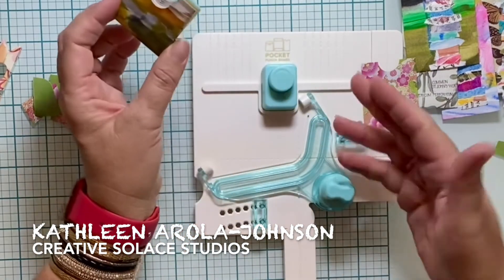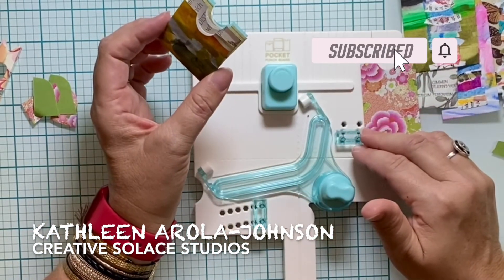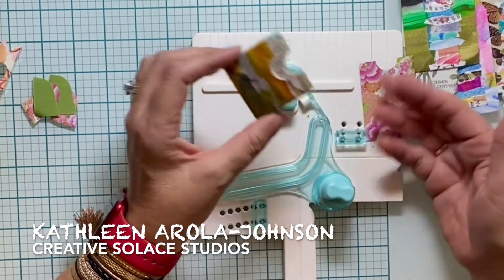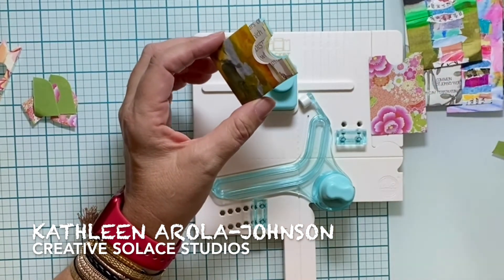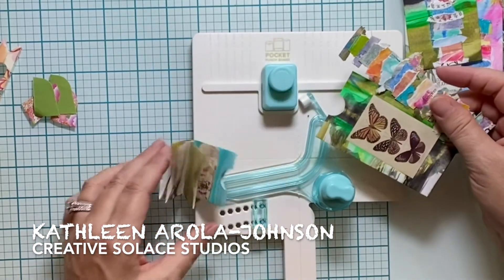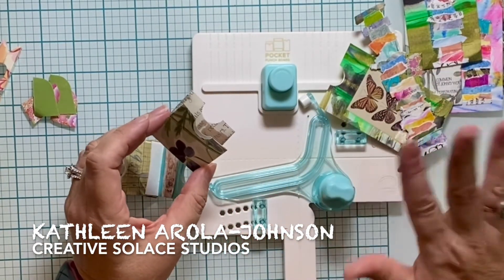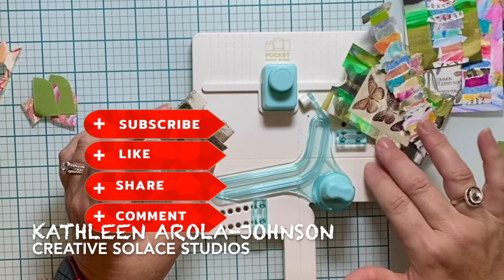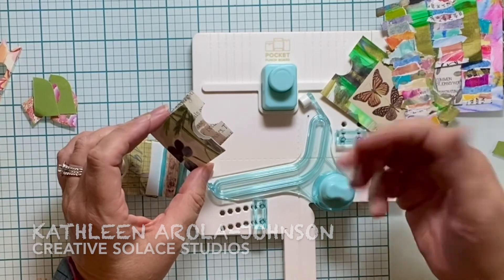Once you've figured out how to use a pocket punch board by We Are Memory Keepers, I hope you've enjoyed the step-by-step pocket punch board directions and that you're dreaming up your own new creations with this handy art making tool. I'm Kathleen Erola Johnson of Creative Solid Studios. Please let me know in the comments what you would do with these cute little pockets. Please subscribe and like for more videos — when you subscribe, like, and comment, that makes it easier for others to find this video on YouTube. Thanks so much for helping out and happy creating to you!